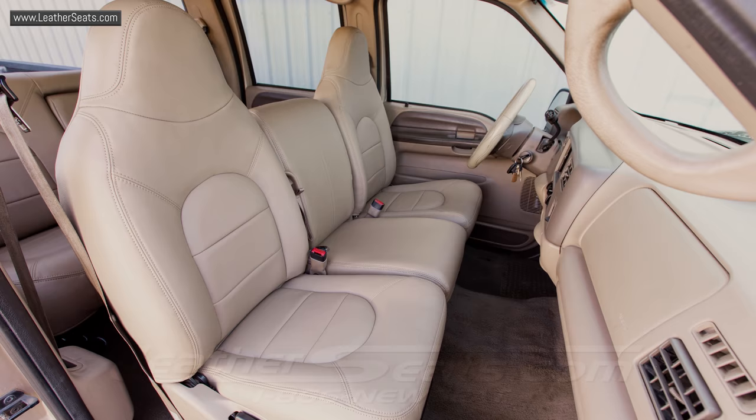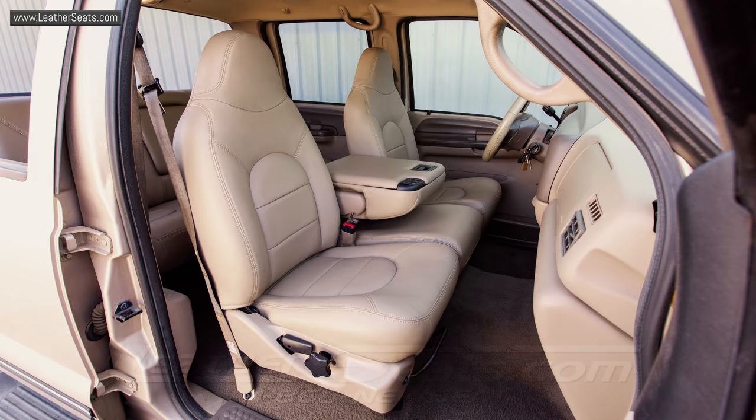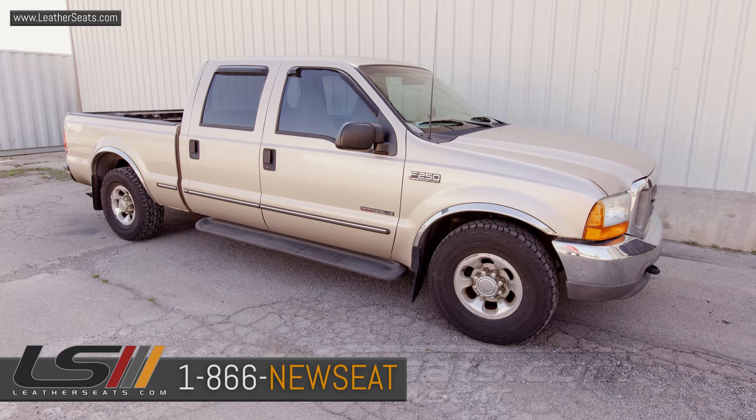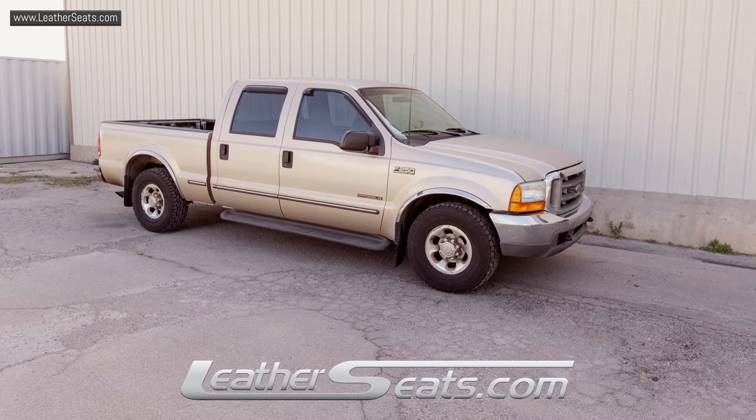If you have any questions on the products we can offer for your truck, or if you'd like to receive some free leather samples, feel free to give us a call at 866-NEWSEAT. LeatherSeats.com — custom look, factory fit.